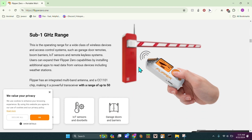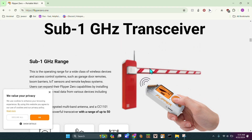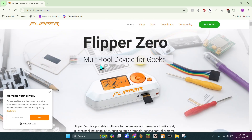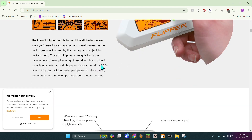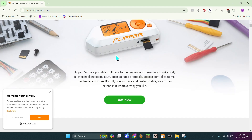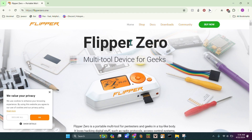You also have sub-gigahertz transceivers, so that's things like garage doors and sometimes gates. Those could also be useful if you have a lot of gate remotes. There are also a lot of different features and new ones coming out every single day.